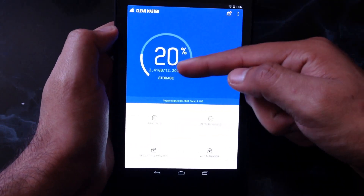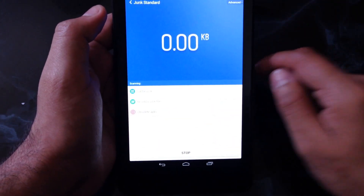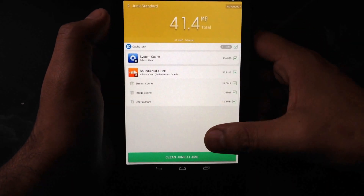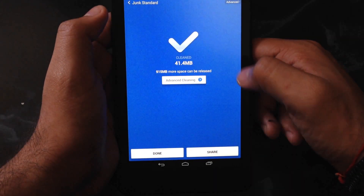It looks pretty easy. For this one, storage — for example, you press junk files. And you can see, I can simply clean it. See, it's cleaned. That's all you have to do.